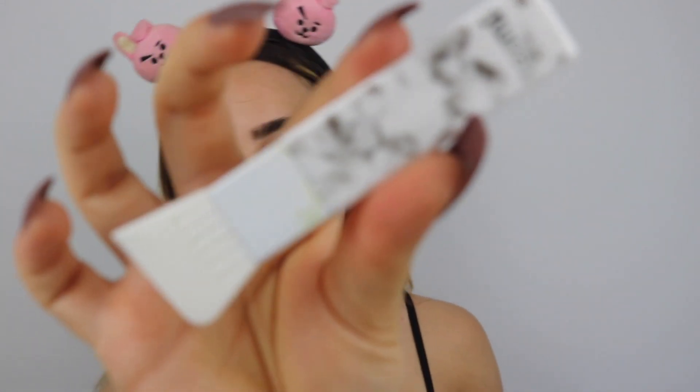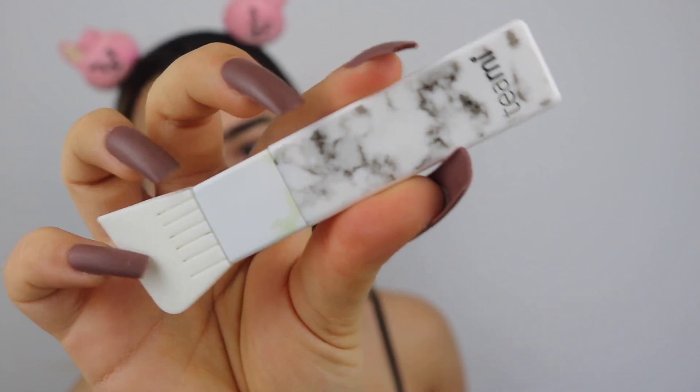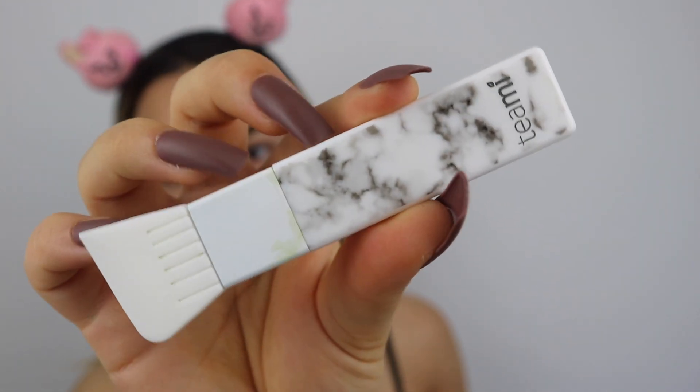I've already washed my face and now I'm gonna apply the mask. I'm using this spatula — it's also from Timmy, it's so cute. It's really perfect for applying this kind of mask. It's important that you guys don't use too much product. So now I'm just gonna apply it on my skin. Don't use too much product — I already made that mistake a couple times. It's not good.